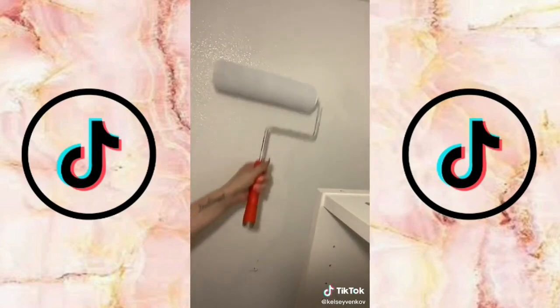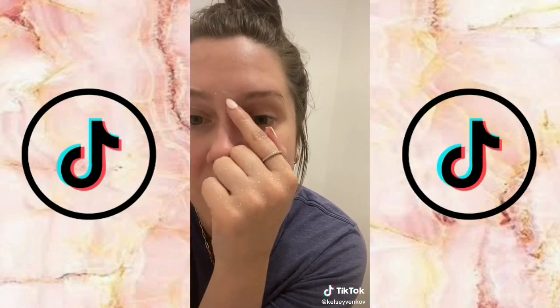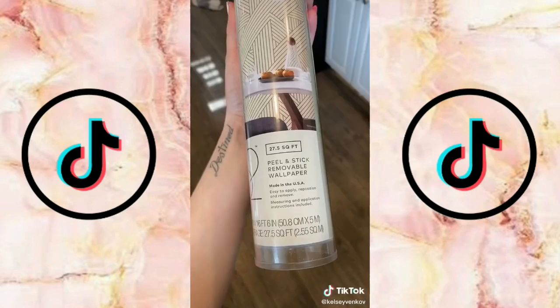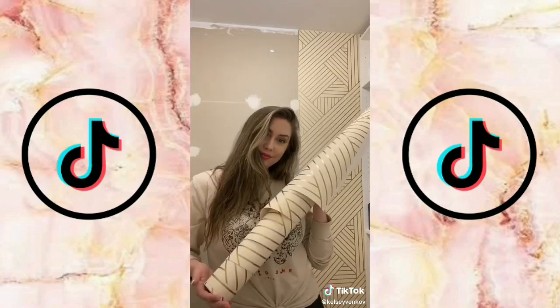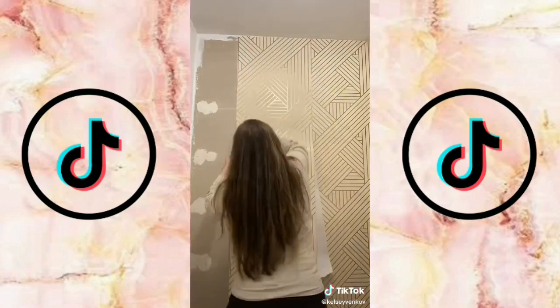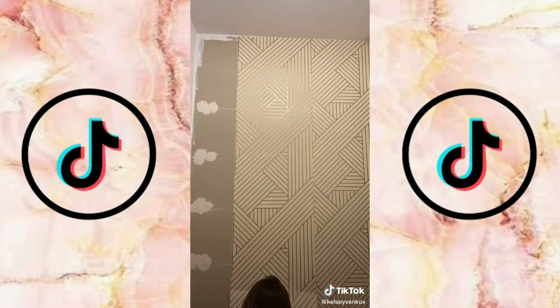I painted the closet white because I wanted it to look really bright when you walked in. I decided the back left wall needed something, so I got this peel-and-stick removable wallpaper — it's really pretty and you can get it at Target. It is $34 so it's kind of expensive, but I think it looked really nice once it was all done.